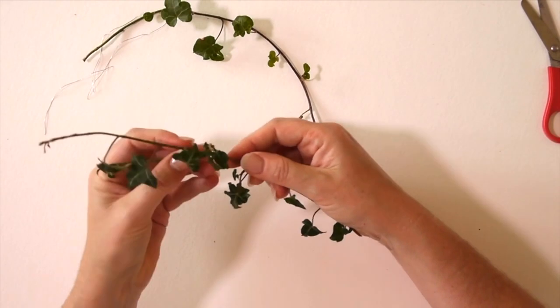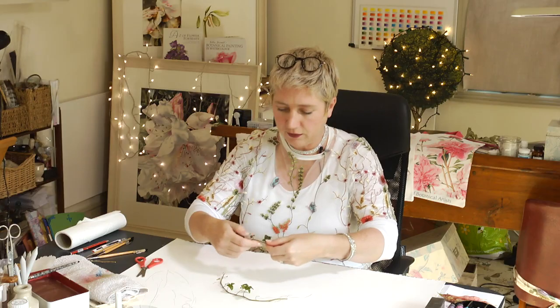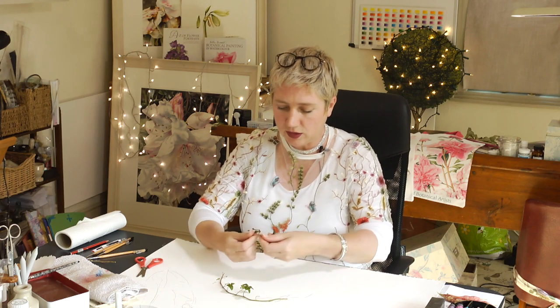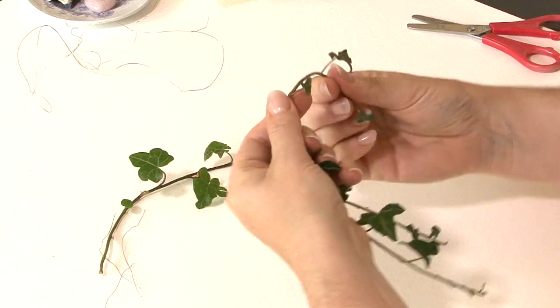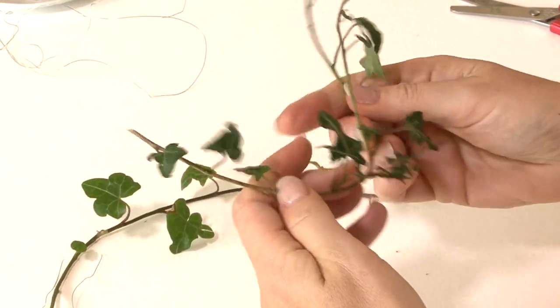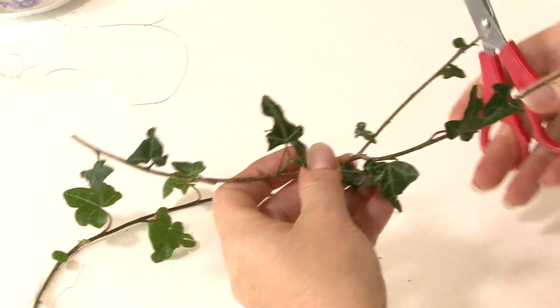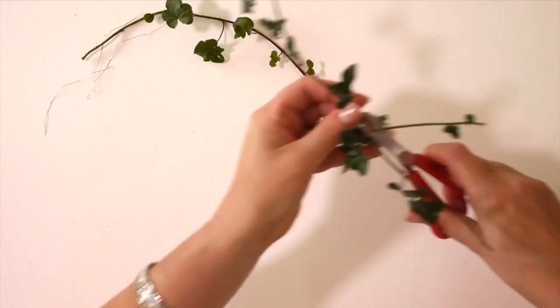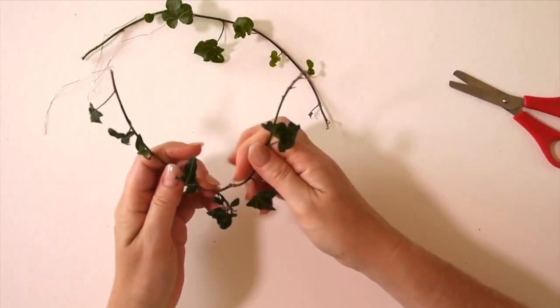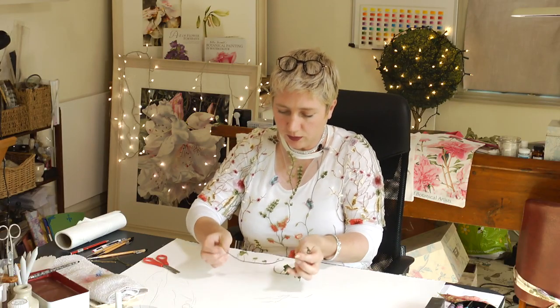I've got another one here — you need at least two. I'm going to see if this one's curvy enough. This isn't the one we used; I just thought it'd be nice to show you how I do it. So I'm going to decide which bit to use — I think I'll use that bit — so I'm going to cut this little branch off there.